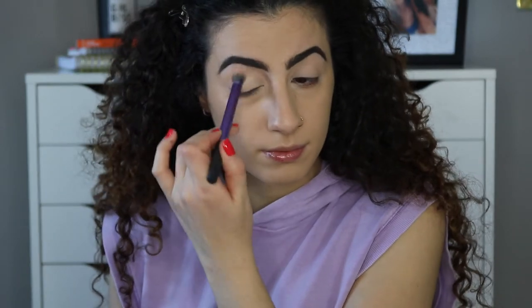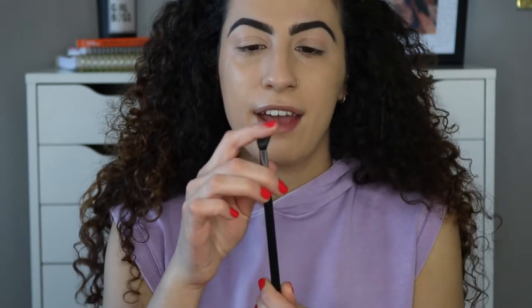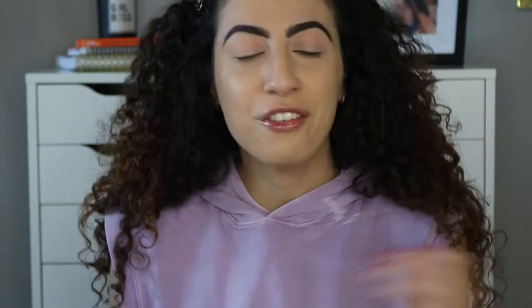Today I'm using the Huda Beauty Desert Dusk palette and I'm just going to create something as I go. I'm taking a fat fluffy blending brush — this one's by Sigma, the E40 — and I'm taking the shade Desert Sand and applying that all over my crease. There's leftover pink shadow on the brush so the transition color looks a bit more pink than the actual shade.